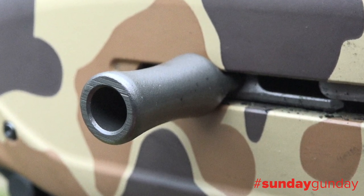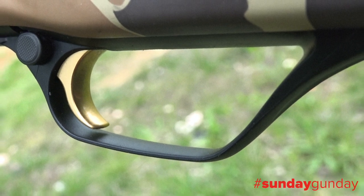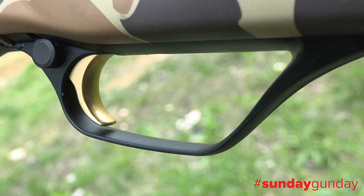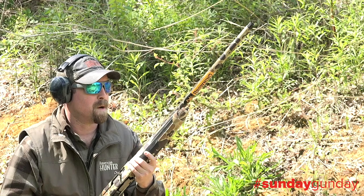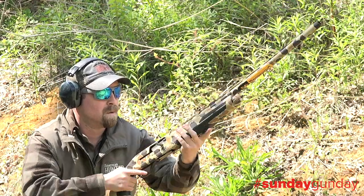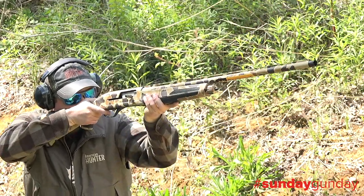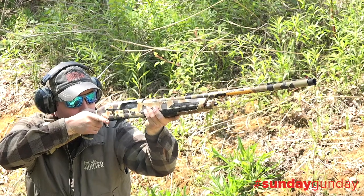All controls have been oversized for easier manipulation, particularly with gloved hands. Both the bolt release and handle have been enlarged, the trigger guard has been lengthened, and the front of it has even been ramped toward the loading port for more space to push in shot shells. A lightweight magazine tube keeps weight to a minimum while keeping the balance of the gun toward the shooter for an easier, more consistent swing.